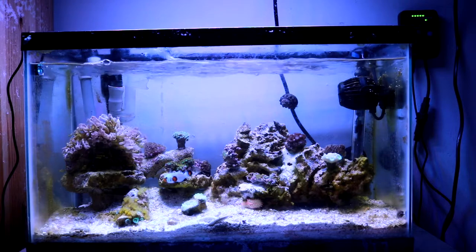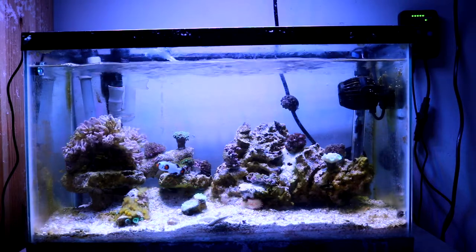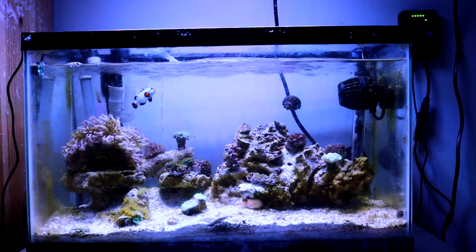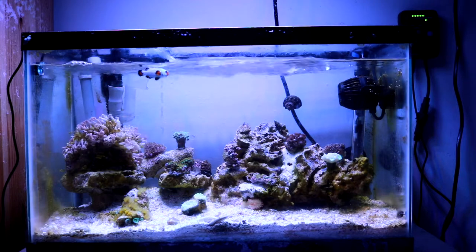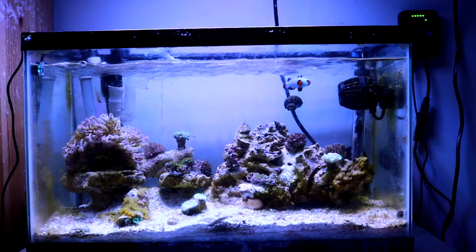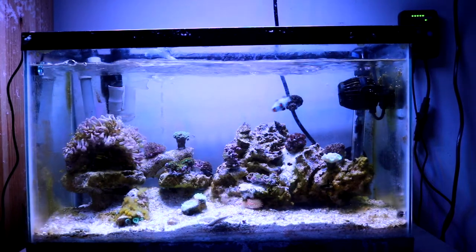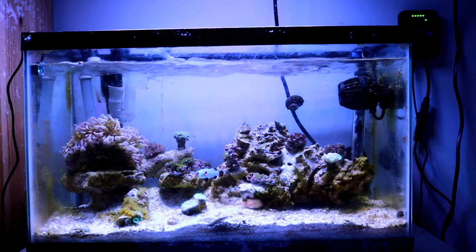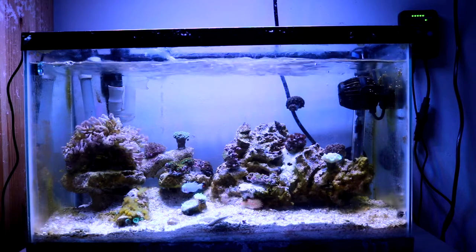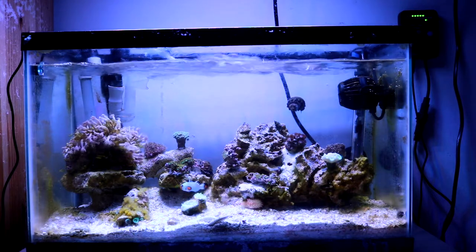The problem was that right after I got the rose bubble tip anemone, the first 24 hours were very hard — he would not stick to the rock I put him on. He would float around. I tried putting him in different crevices to see if he'd stay. Eventually I left him overnight. He finally found a spot and stayed overnight, then found his own spot the next day, which I did not like. He actually dug himself to the bottom of the aquascape and is hiding in crevices near the substrate.